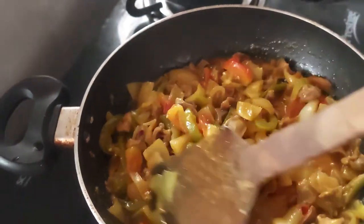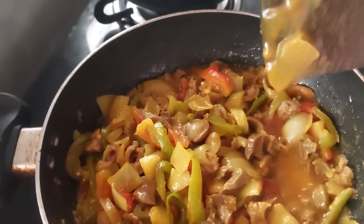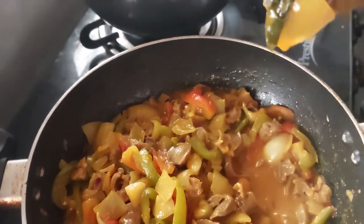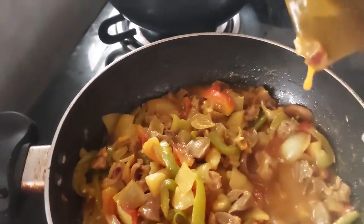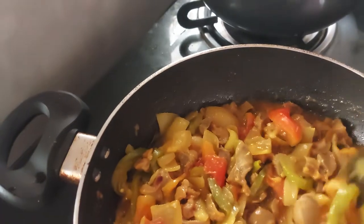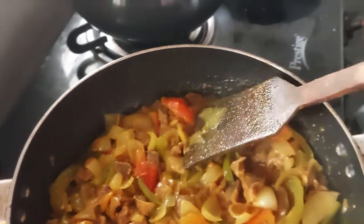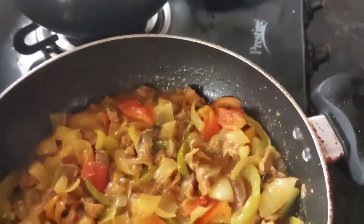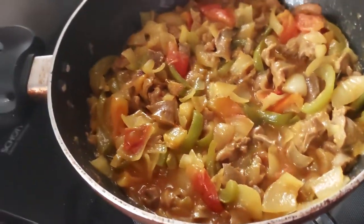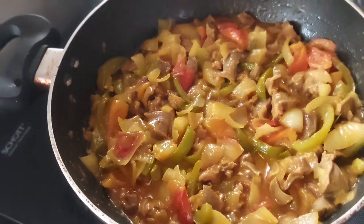Thank you so much. You can see the onion and masala gravy. If you want to have it with bread, I think this is okay. Or if you want more gravy, you can cover and cook for another 5 to 10 minutes. I put up the gas and I am done. Thank you so much for watching. This is the Goan gizzard chili fry. Thank you.